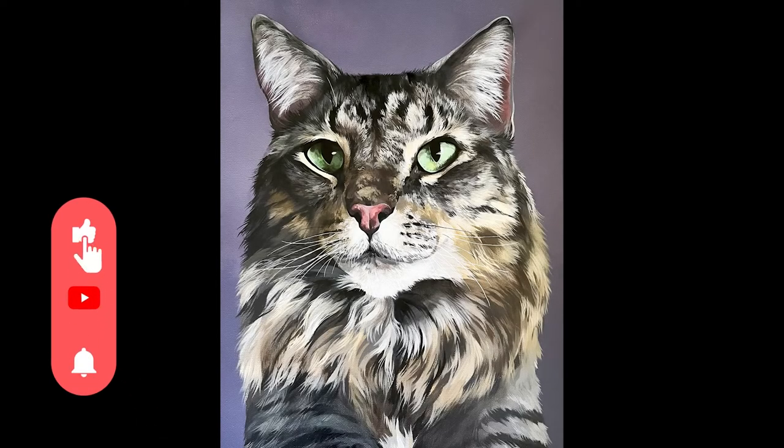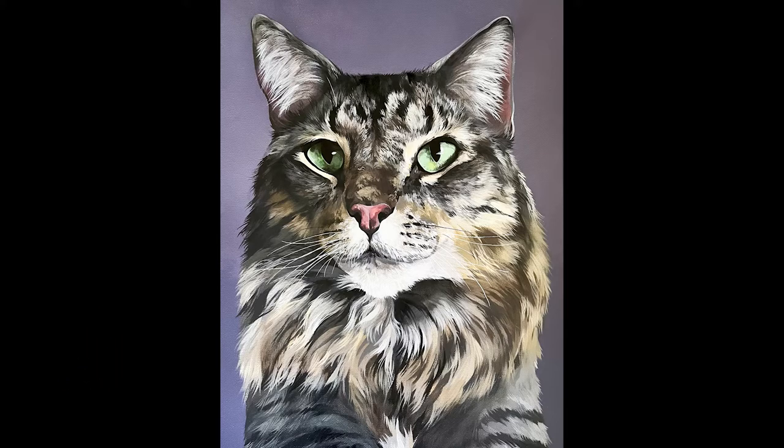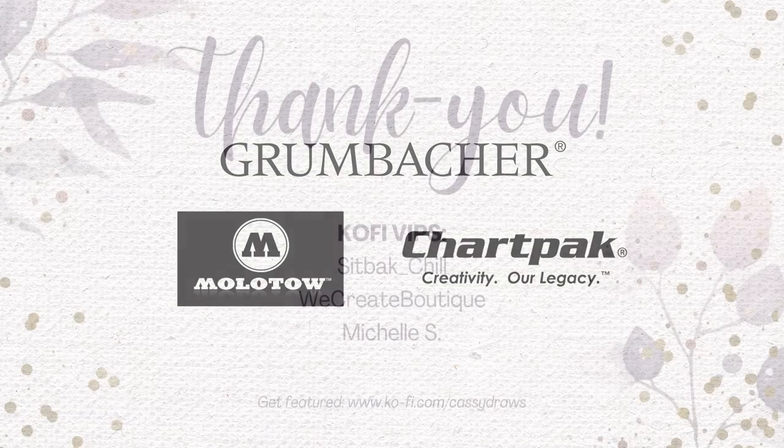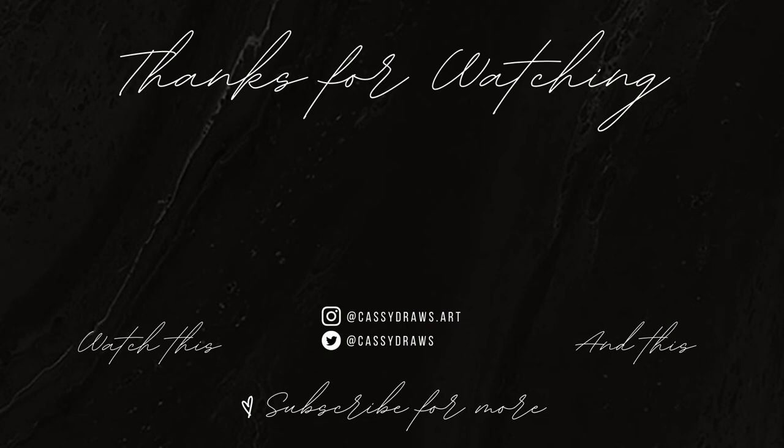And there you have it — there is the finished painting as well as those beautiful emerald eyes completed. I hope you enjoyed today's video. Don't forget to leave a like and a comment letting me know what you'd like to see next. A big shout out to our channel sponsors Charpak, Grumbacher, and Molotov for sponsoring today's video, as well as my content here on YouTube and on Twitch — their links are in the description box below. A big shout out to our VIP Ko-fi members of the month — you can check out our membership tiers at ko-fi.com/CassieDraws. And a big thank you to you for watching — don't forget to hit the bell or the subscribe button, and I will see you in the next video.